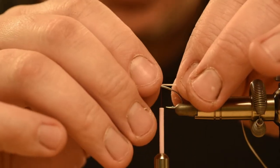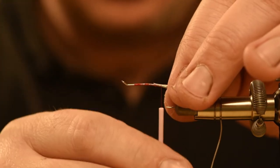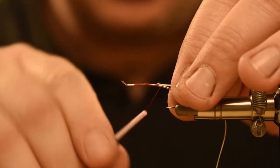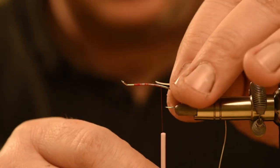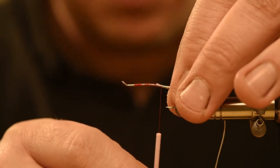He then ties in a small butt using Glow Floss. This is a luminescent material and can be charged up with a torch or UV light as required.